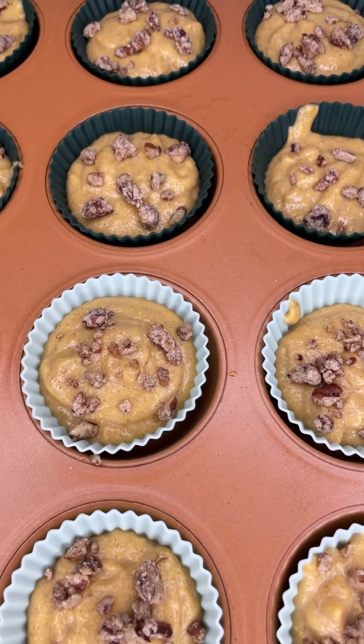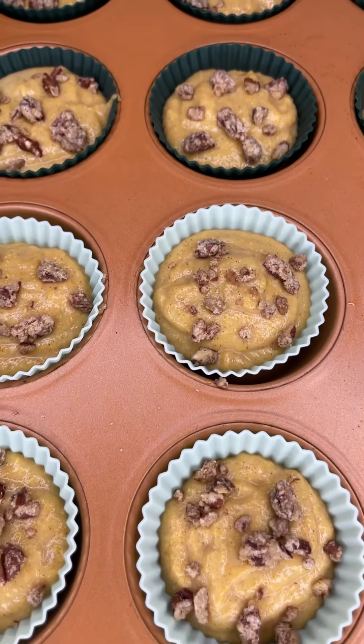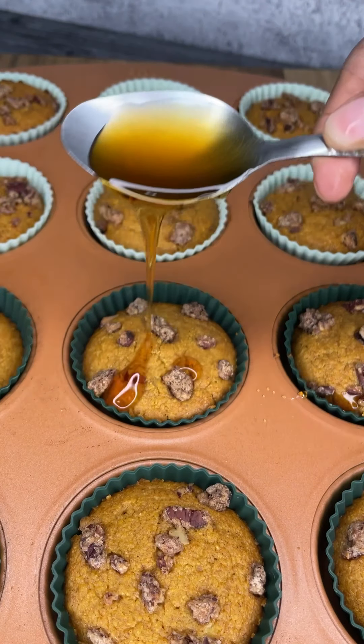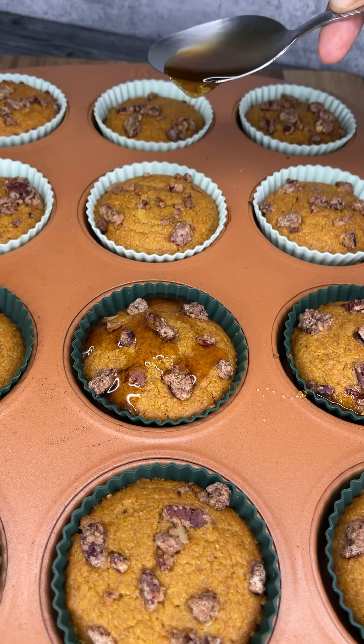I cooked mine for about 40 to 45 minutes at 350 degrees Fahrenheit. Depending on your oven, you may need less or more time, so simply take a toothpick and do the toothpick test to see if they are done.